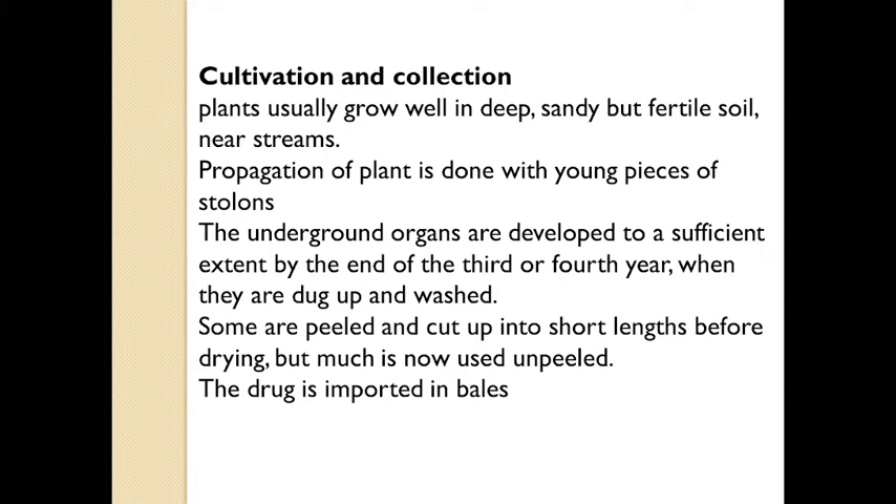Spanish liquorice is well cultivated on a large scale in Spain and Italy. For cultivation of this plant, propagation is done by using young pieces of stolons. Stolons are horizontal creepers where the runners or stems of this plant bear rootlets at certain points. The part with rootlets is then used for formation of a new plant — that is known as a stolon.